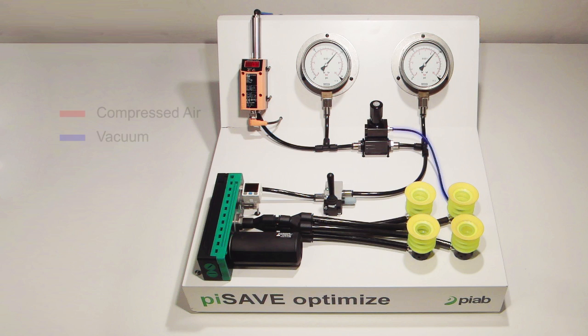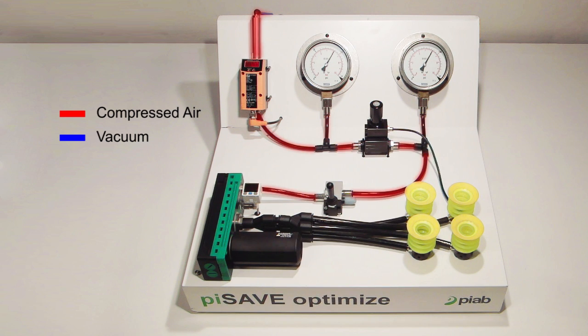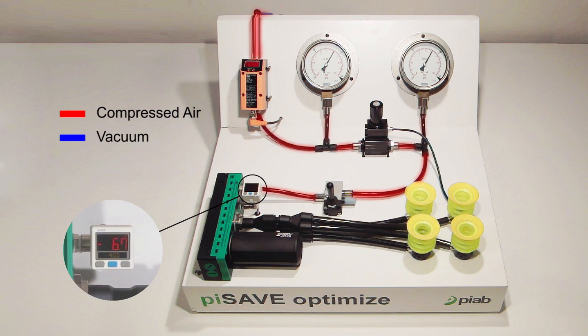Pysave Optimize will sense vacuum from the pump or the system on a sensing port. It always gives full feed pressure until the vacuum level is reached, giving maximum force and pick up speed to the system.